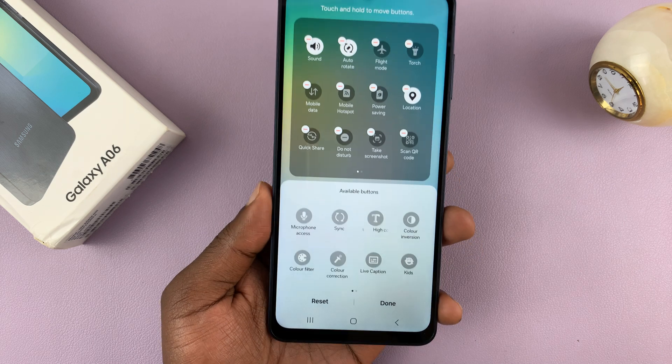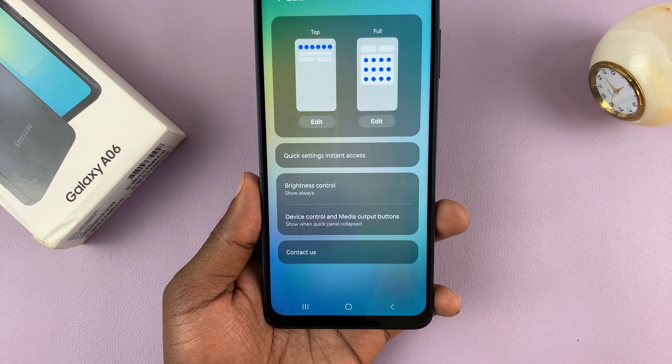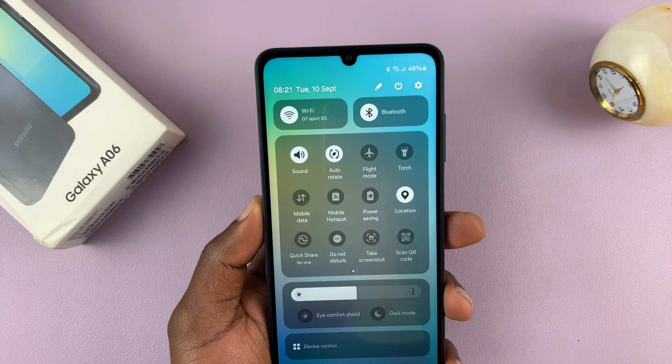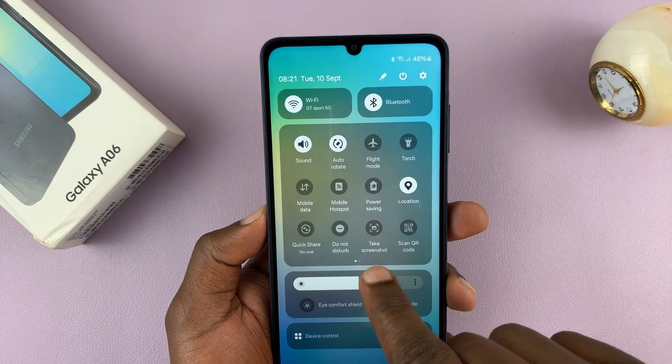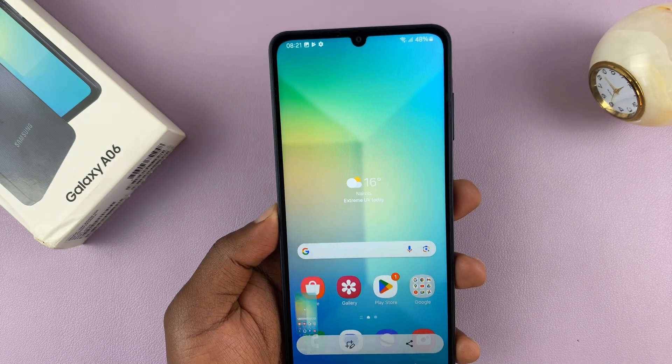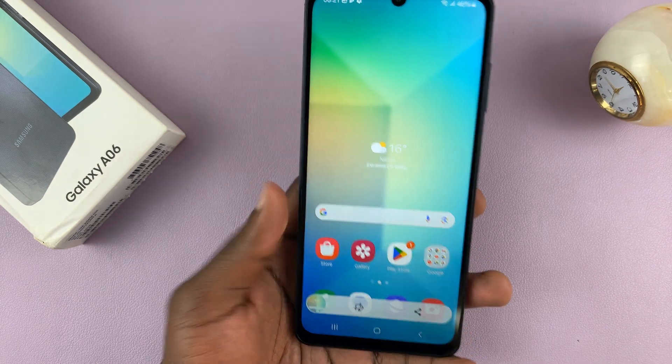Once it's added there, tap on done at the bottom of the screen. From now on, when you swipe down you should see the option to take screenshot — just tap on it and that takes a screenshot of your Galaxy A06.